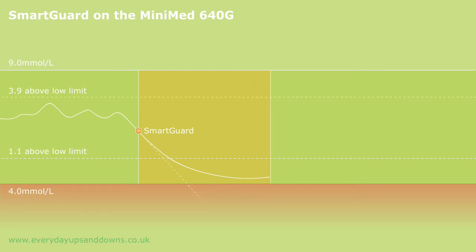SmartGuard works for a minimum of 30 minutes and for a maximum of 2 hours. All that time it's watching sensor glucose. Once levels are above the 1.1 line, and if the trend suggests that they will be 2.2 above your low limit within half an hour, SmartGuard will turn itself off and your basal delivery will resume. And in an ideal world, your glucose levels will just even out and potter along roughly mid-range.